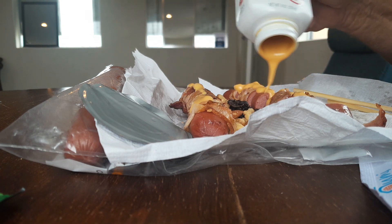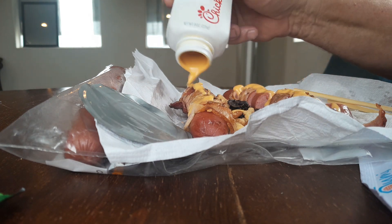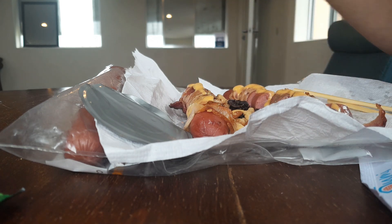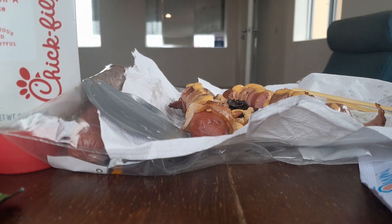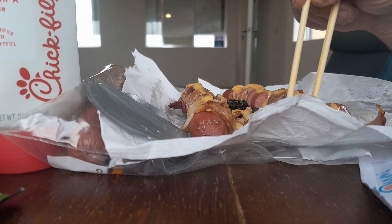Good. Somebody drop off a new container for me, so I'm looking forward to it. Ladies and gentlemen, I'm going to wash that down with some water. That, my friends, is lunch. And we're going to eat it a little bit classier today with some chopsticks. Here we go, let's go.